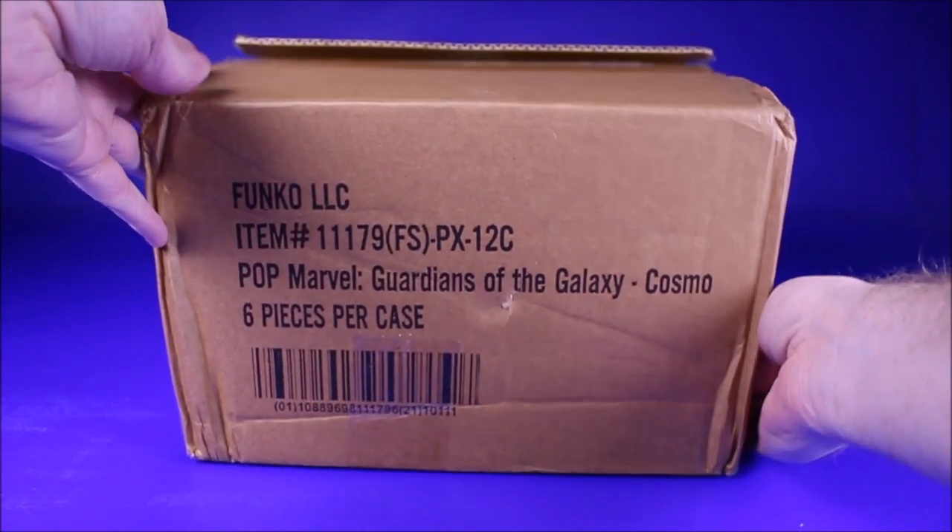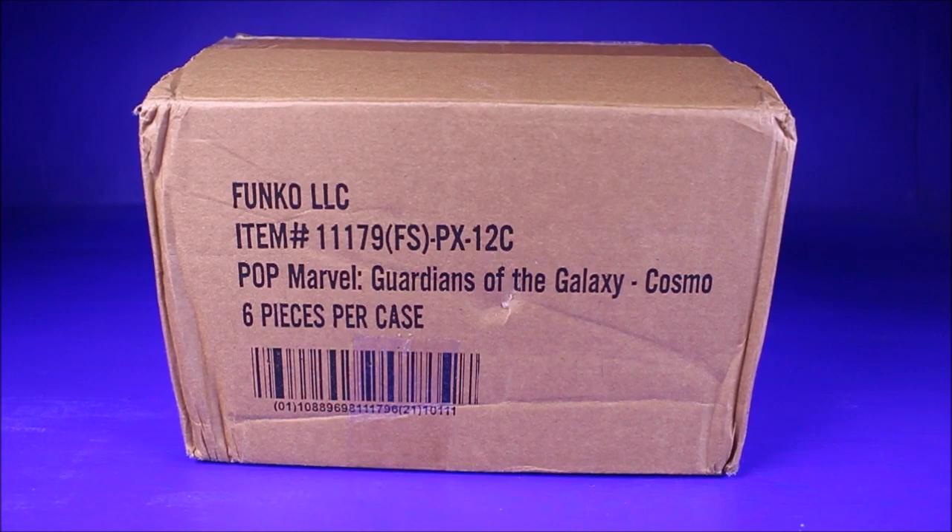Hello YouTube friends and neighbors, today I'm doing a case unpacking of the Guardians of the Galaxy Cosmo Funko Pop.